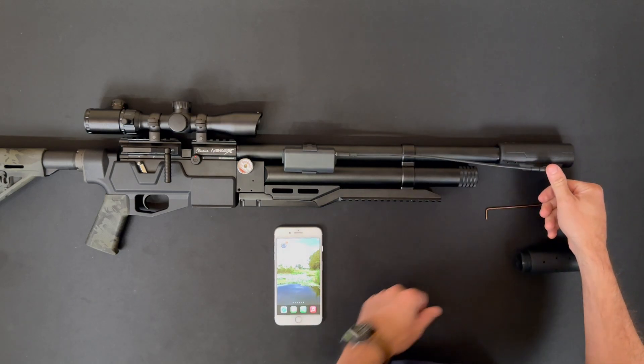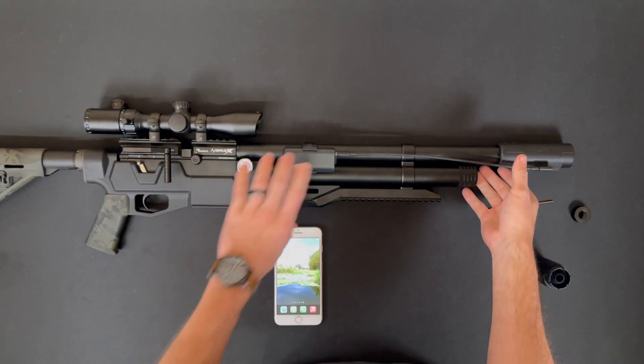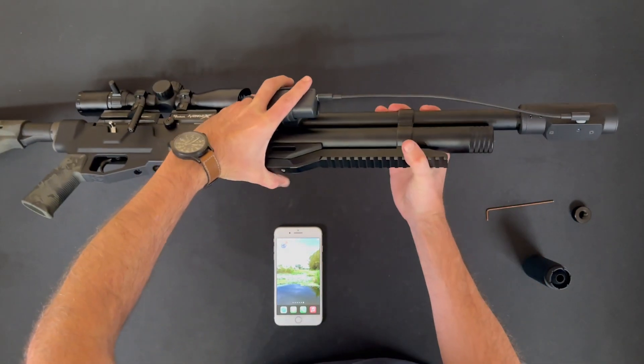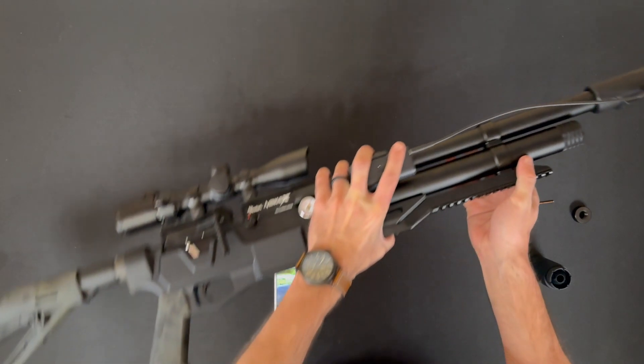Now you can go ahead and attach the USB-C cable from the battery to the housing, and you should see the power LED come on.